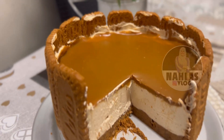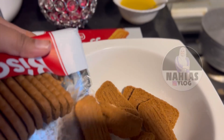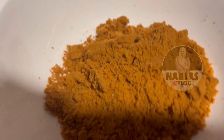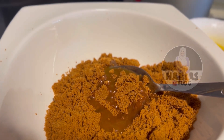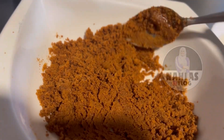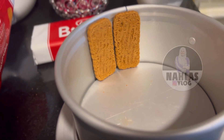This is the Lottos cheesecake. How are you doing this? If you want the Lottos and Biscoff, we will put it first. I will put it in a mix, then grind it, then into a bowl.